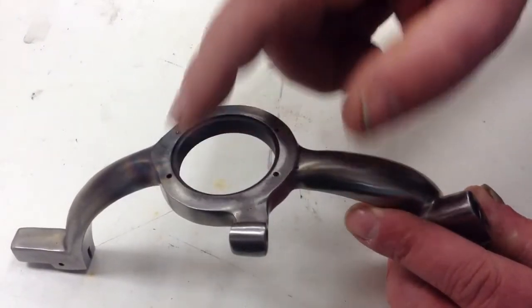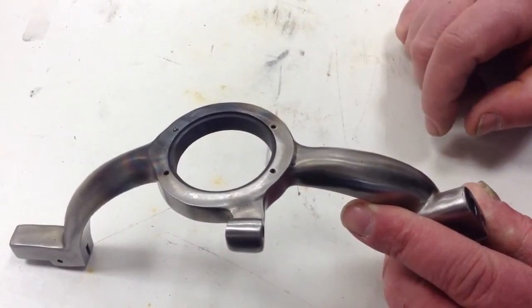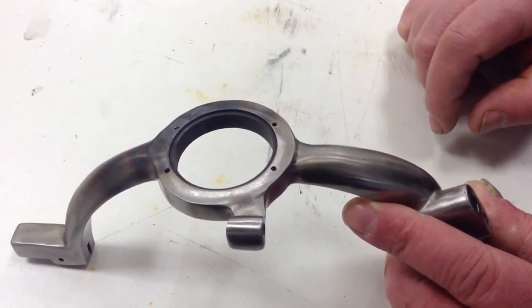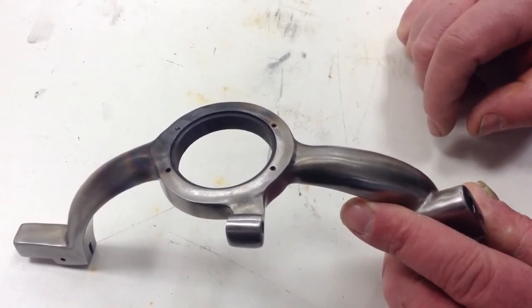Here's our part. You see four holes. You can see the one here has a broken tap in it. We're going to put this in one of our EDM hole popping machines and burn out that tap. So let's go over to the machine and check it out.